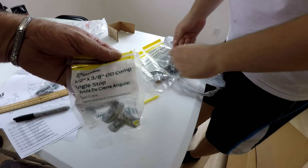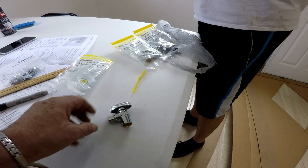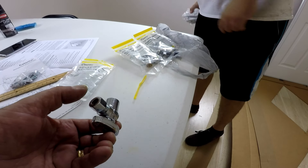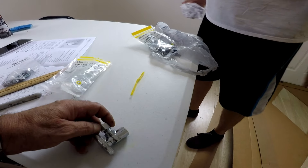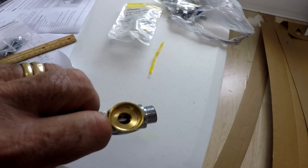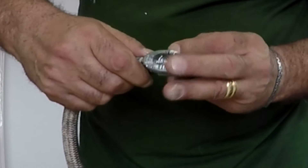The valves we need are half-inch by three-eighths. The half-inch is the pipe size and three-eighths is the hose fitting size for the copper pipe fittings that come with the sink faucet. The new ones we are installing are the ball joint type, so no rubber ring inside to worry about. The half-inch side will be soldered to the pipe on the wall, and here's the three-eighths hose that will be going to the sink faucet.